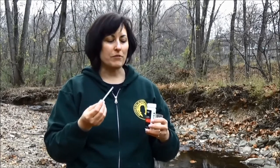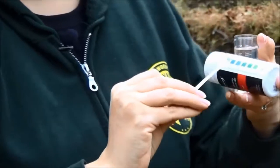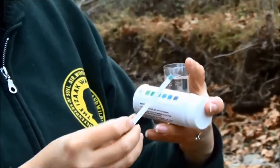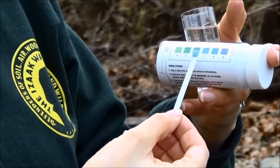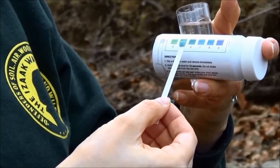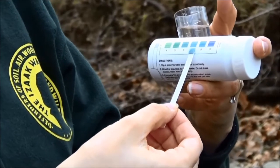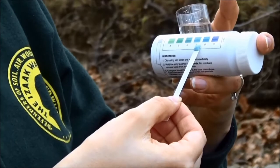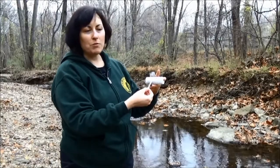We're also going to measure the pH of the stream. With another clean sample of stream water we're going to dip in our test strip and time it for 15 seconds, then read the color change on the bottle for our pH. This is a measure of how acidic or basic the water is. It looks like a 7, which is perfect — 7 is neutral. pH goes from a 0 to 14 scale with 7 in the middle, and that is exactly what you want for most stream life.